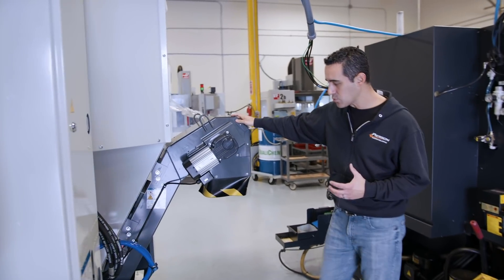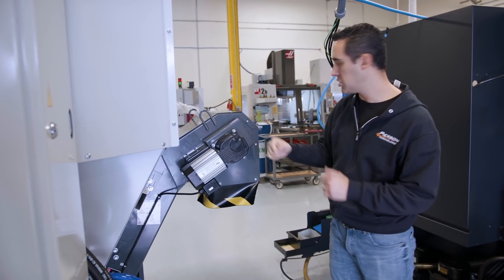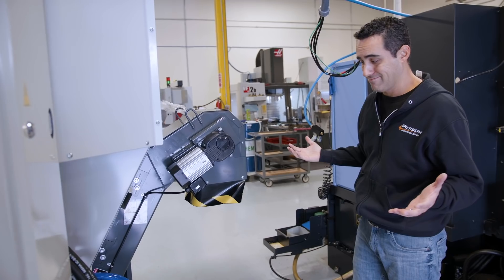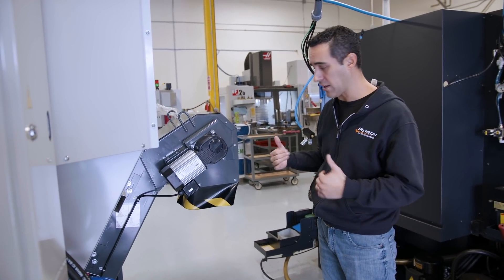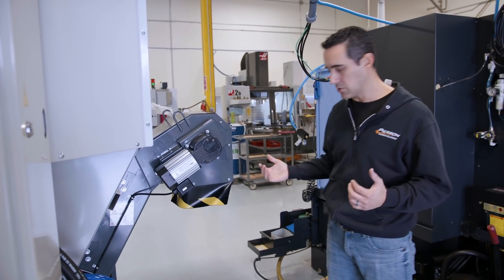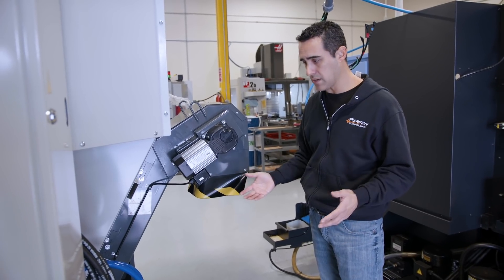The chip conveyor rolls out — that was one of my concerns — but it comes bolted to the machine. I don't see us ever having to take it out, maybe just to clean. If we're pulling it out we've probably got other issues. The coolant tank is about the same size as, if not identical to, the VF series — I'm really happy about that.